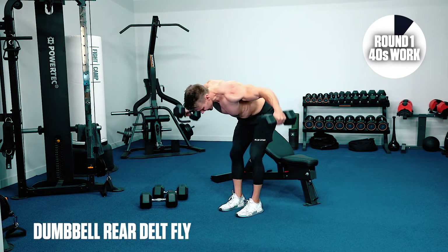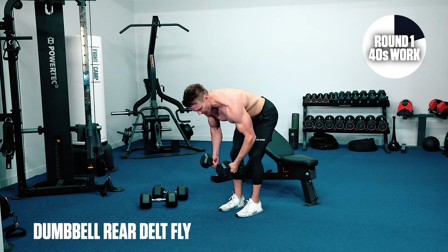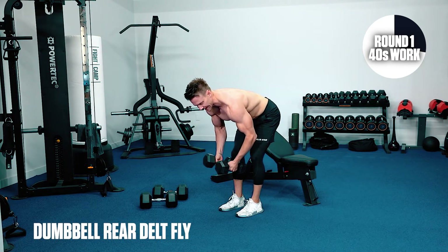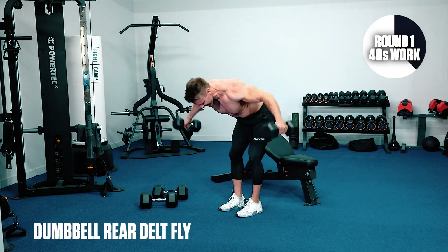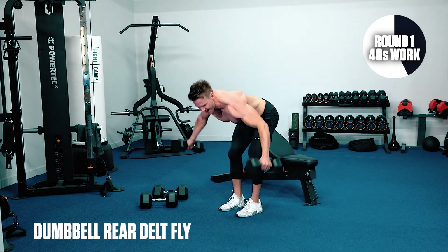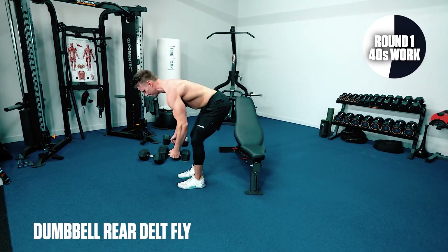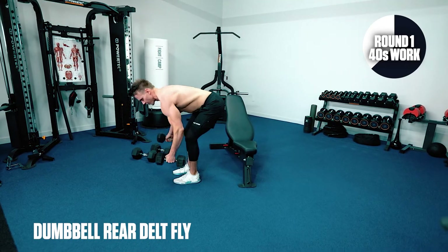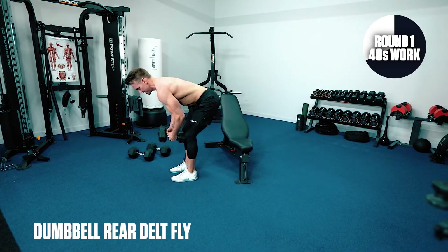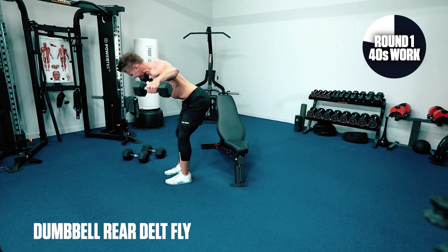Flex forward, drive up with the elbows, arms a little bit further back. Think about when you were a kid — maybe you were running around the playground with your arms spread out like a plane. That's kind of what we're doing here. Drive up with the elbows, strong wrist. Focus is on the rear shoulders. Exhale on the effort.